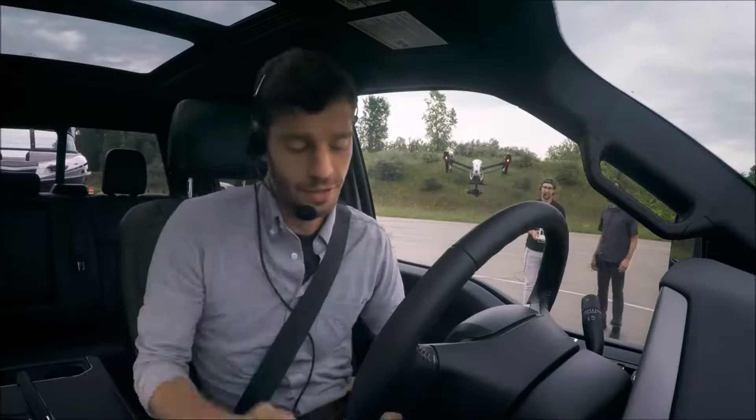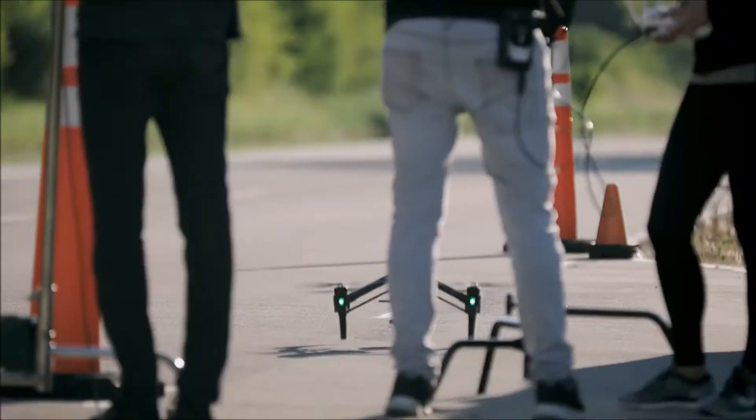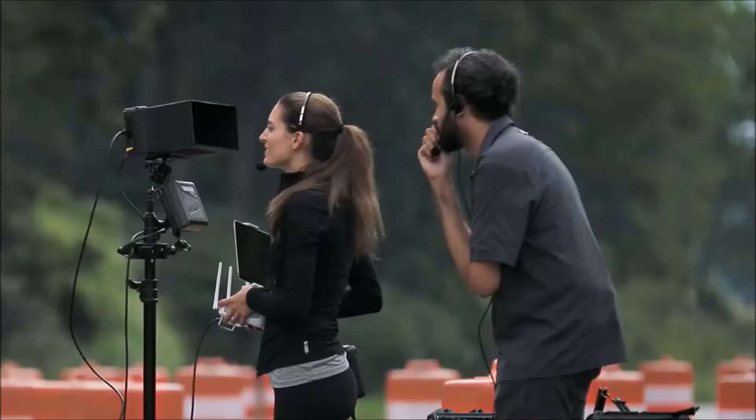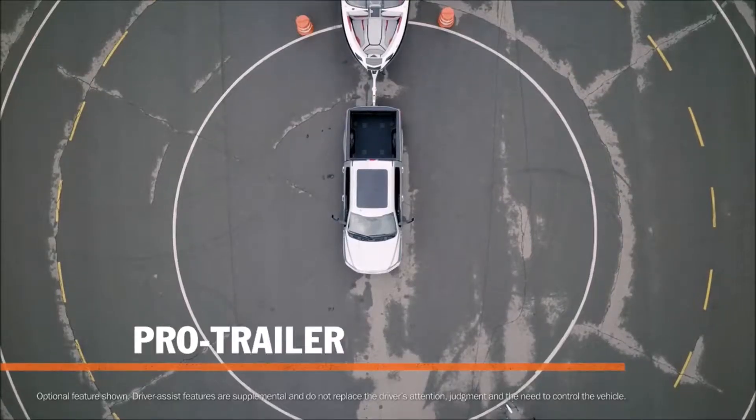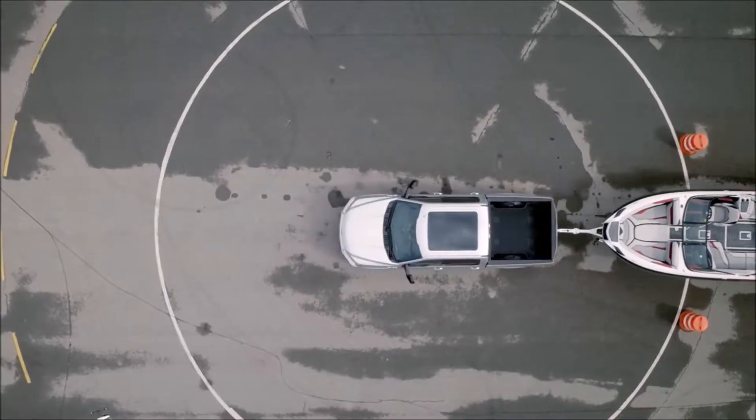With the trailer in tow using only my brake pedal, the accelerator, and this knob — no steering wheel. Looking good, we're clear. They call this the Pro Trailer Backup Assist.